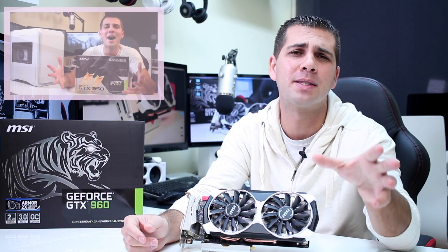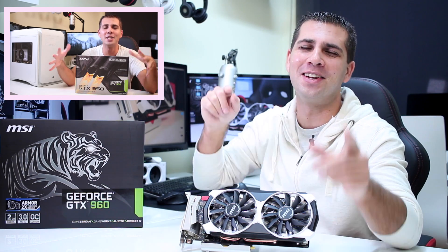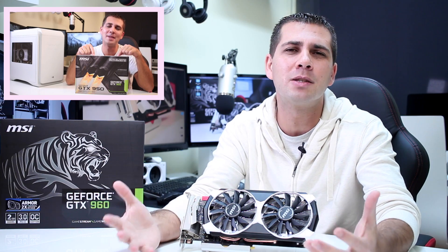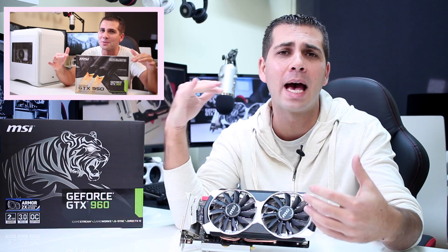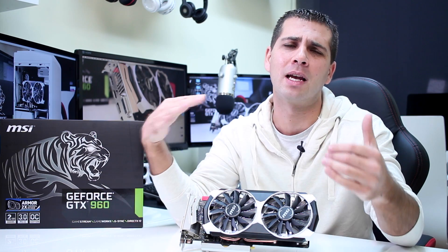If you recall, I did review the MSI GTX 950 about two months ago or so, and I'll post a link right over here just in case you want to check that out. There was something that I did like the least, which was the noise levels when the GPU is at idle, which is nothing major, but it's not what I call a dead silent GPU.